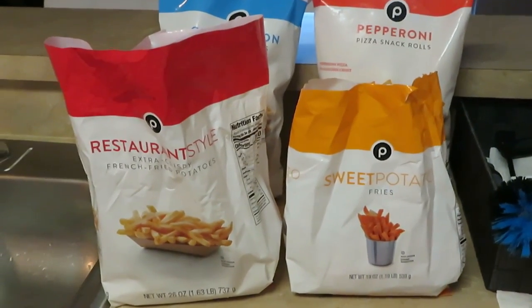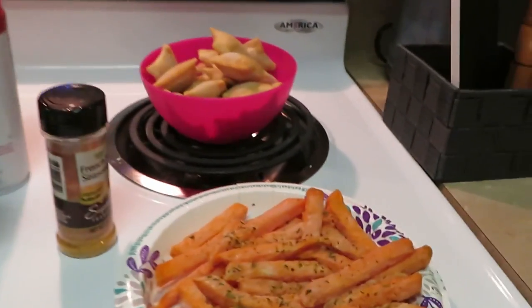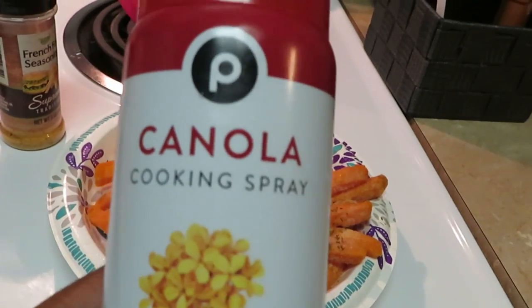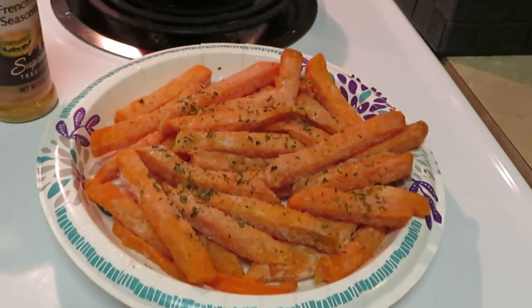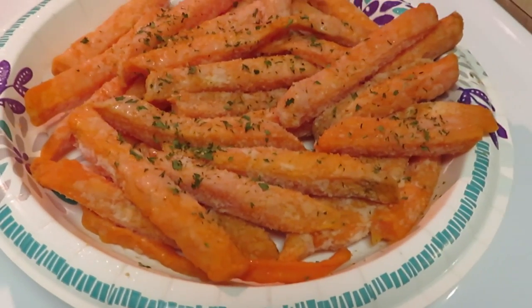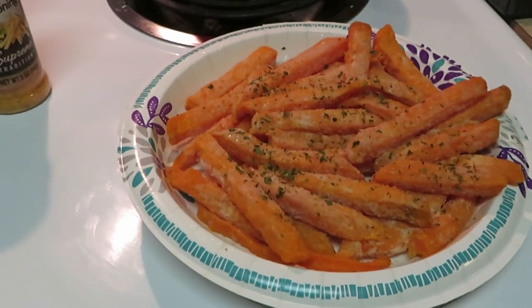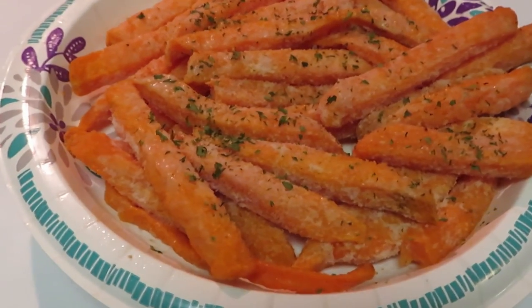I am back. I've got everything all laid out and ready to go into the air fryer. I have my sweet potato fries — I sprayed them with my Publix canola cooking spray, the six ounce. I put my parsley flakes on it — I got those from the Dollar Tree — and my french fry seasoning. I put the parsley and the french fry seasoning on there, sprayed it with some oil, and then put the season salt and parsley on top.